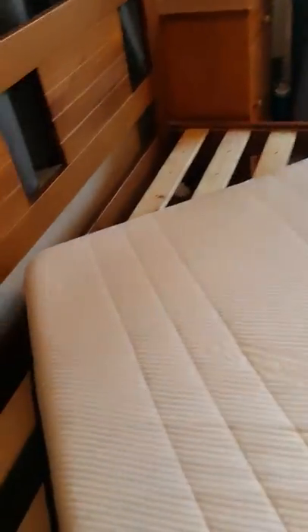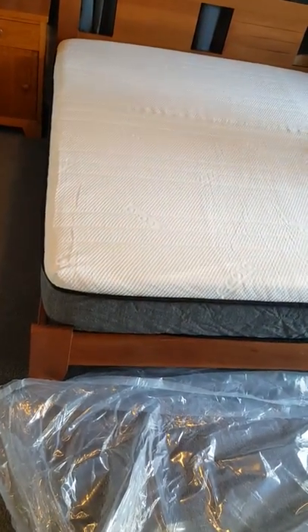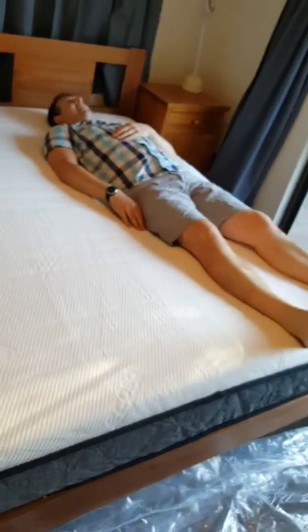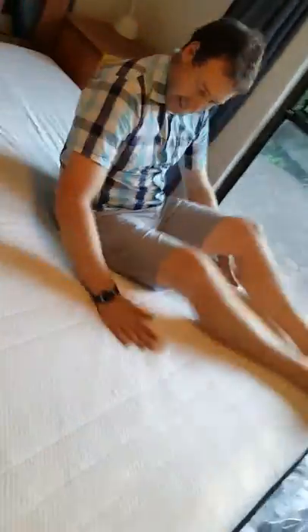There she is — that's pretty quick! Apparently you have to turn it around, but it doesn't really matter. So that's the king size — fits perfectly on our king base. Andrew's hopped on already. I've just got back from a run and it's really hot, so I'm not going to hop on right now. But what's your first impression, Andrew?